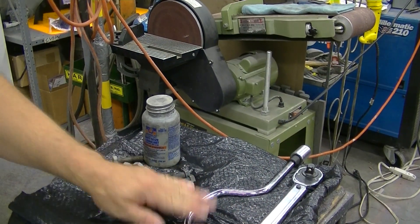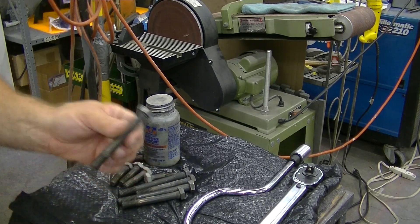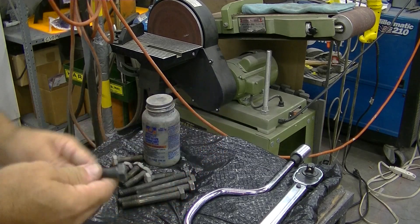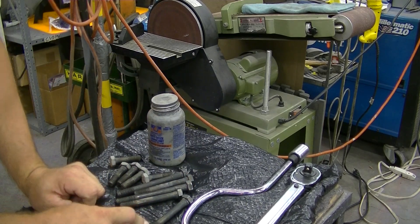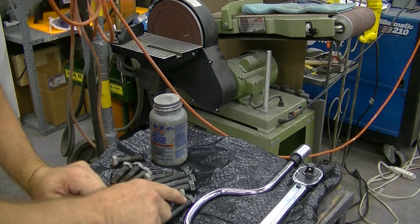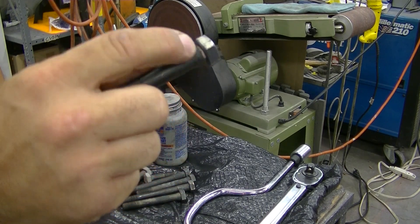As you can see, we got our 3/8-inch speed wrench, we got our head bolts. These are the stock head bolts, sandblasted — reusing these — and anti-seize, which I use on the threads and just underneath the actual bolt head itself.